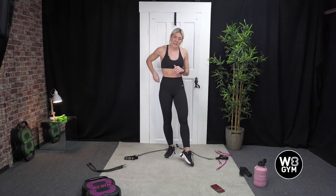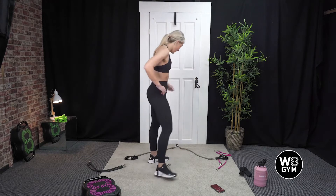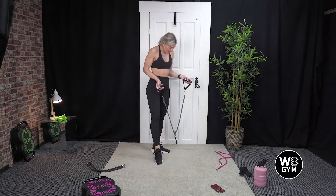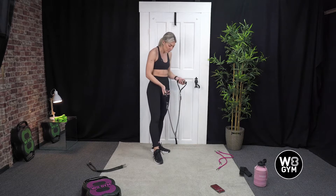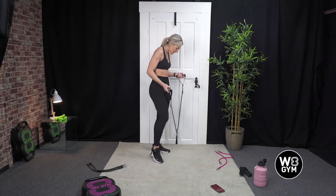I'm going to demonstrate the five exercises that we're doing today, and then we will get straight into our first round. I'm going to be using the medium band throughout this workout. You can also use a lighter one or the harder one, whatever's suitable for your level. We're going to be using the handles and also the ankle straps, so just make sure you've got all the equipment ready.